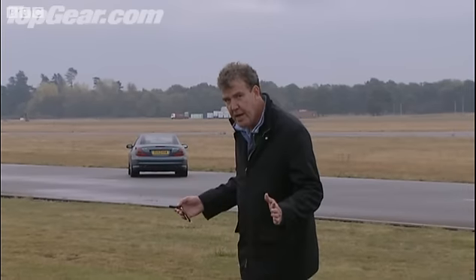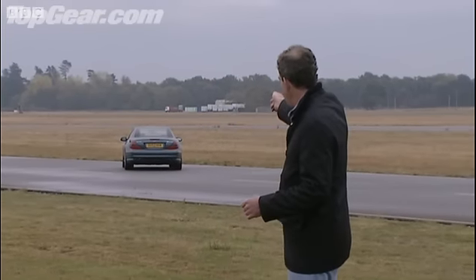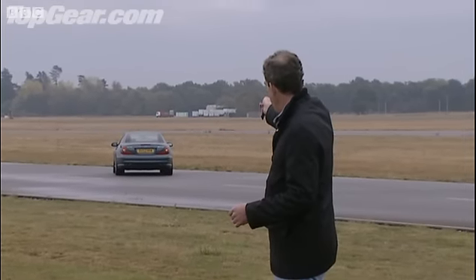Getting back to the original question about range — I was told something this morning which sounded astonishing, so I had to try it out. I am now about 40 yards from the back of my car and the central locking is still working fine.